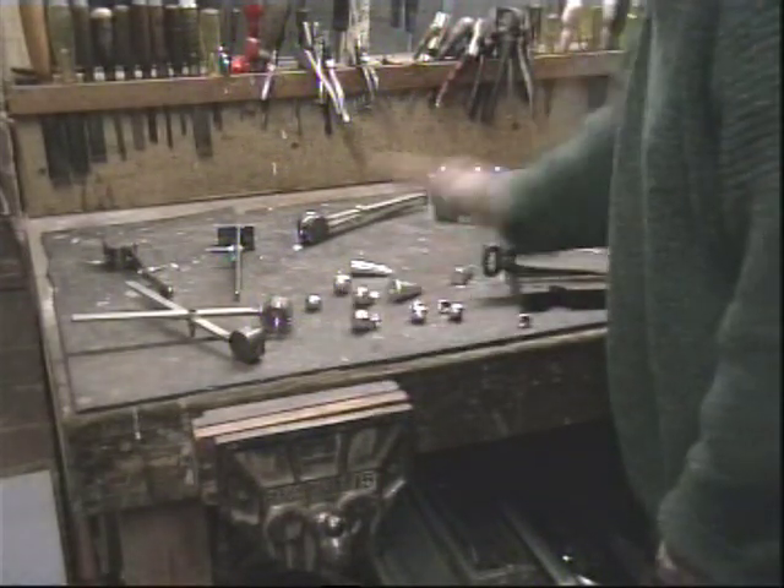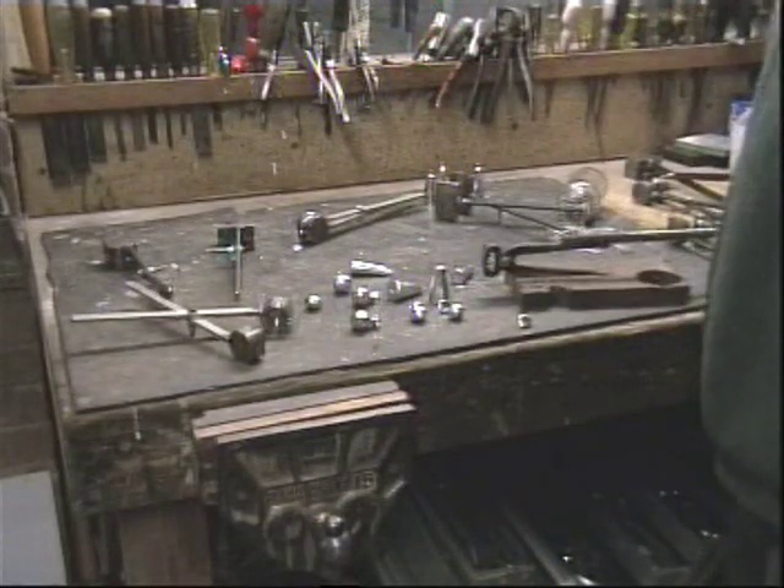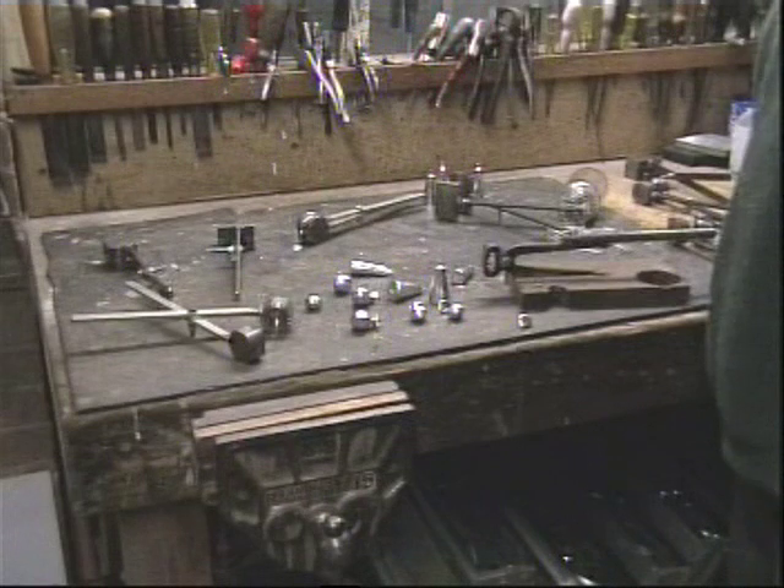That's the process of making sea fishing weights. Hope you found that interesting.